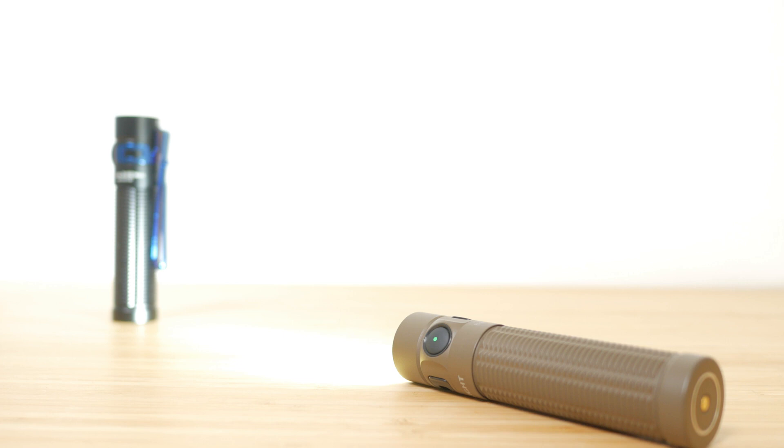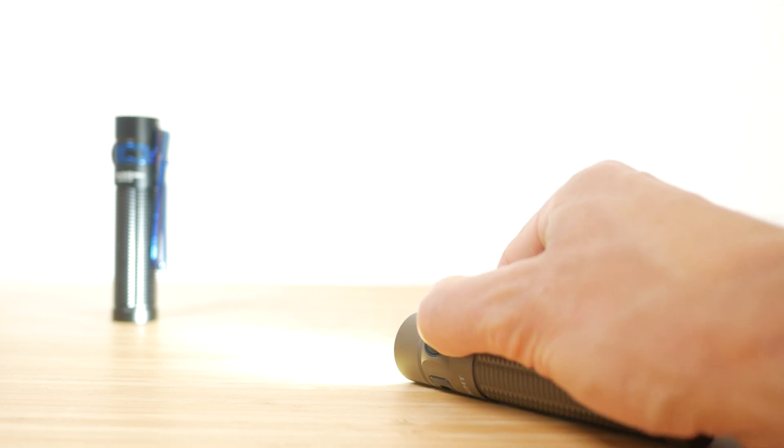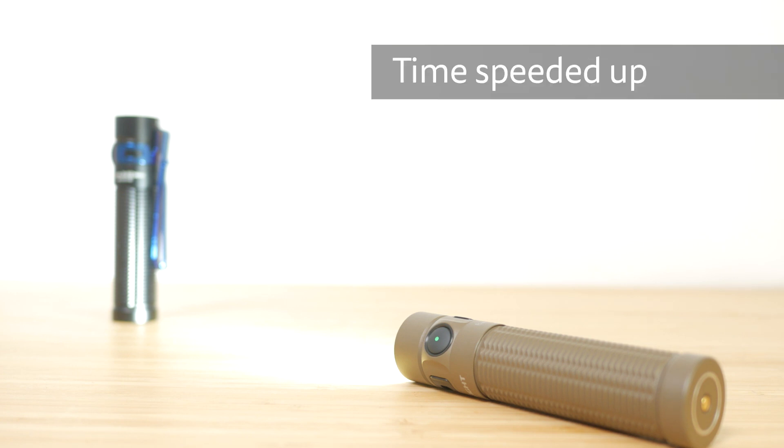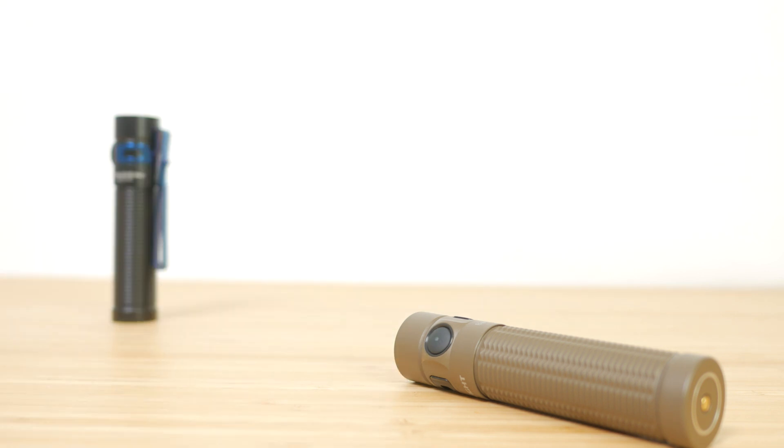Like a few other Olight torches I've tested, there's a timer mode. Choose the brightness level and double press holding the second press — the torch will blink once or twice alternately each time you do this. One blink for a 3-minute timer, two blinks for a 9-minute timer. It will switch itself off automatically after 3 or 9 minutes. This is useful if you have the torch hanging in a tent or use it as a bedside light.